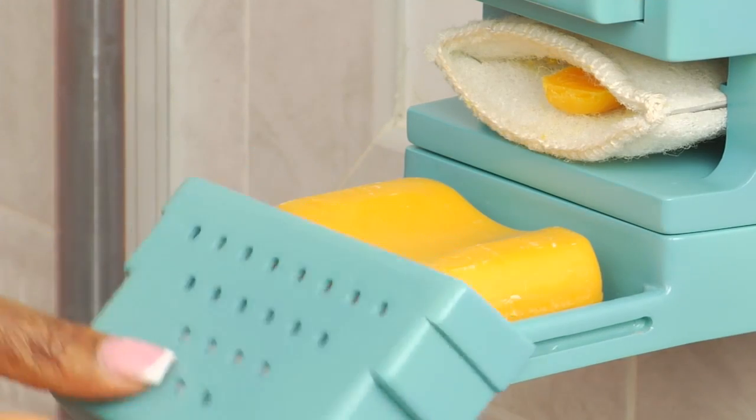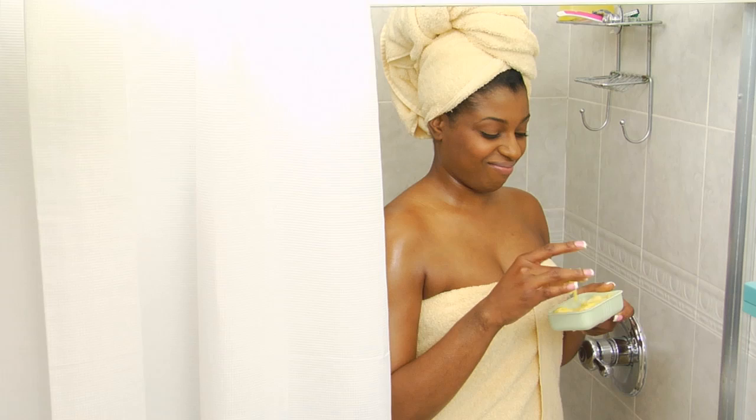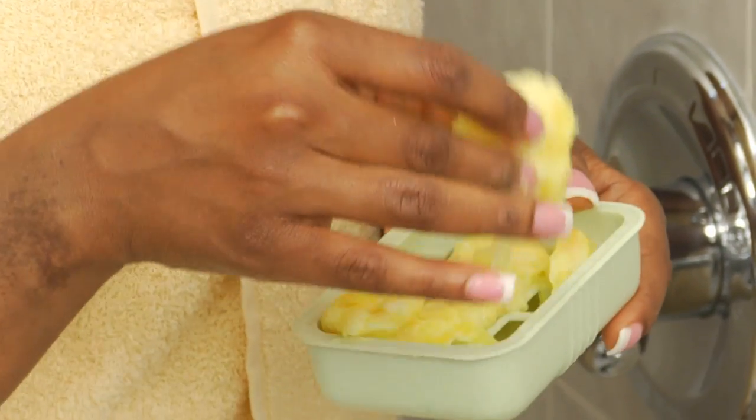Another extra feature of Soap Away is the special aerated soap holder. This convenient tray helps your soap dry out more quickly and eliminates the messy soap jelly that accumulates in standard soap dishes and is so hard to clean up.